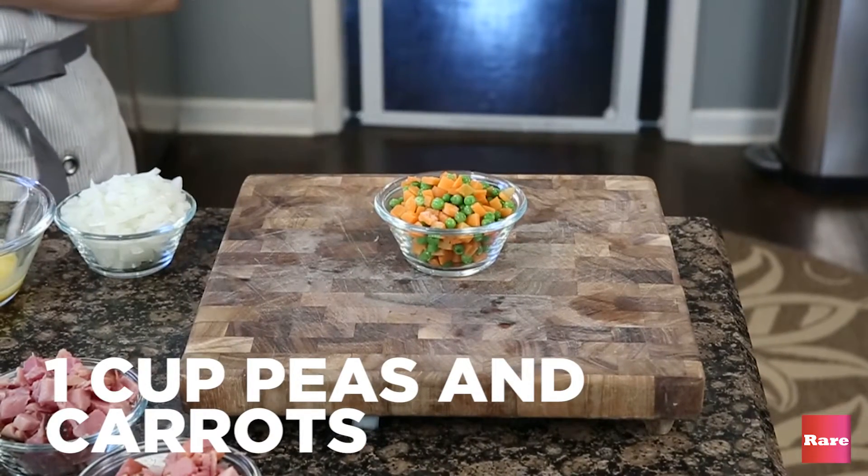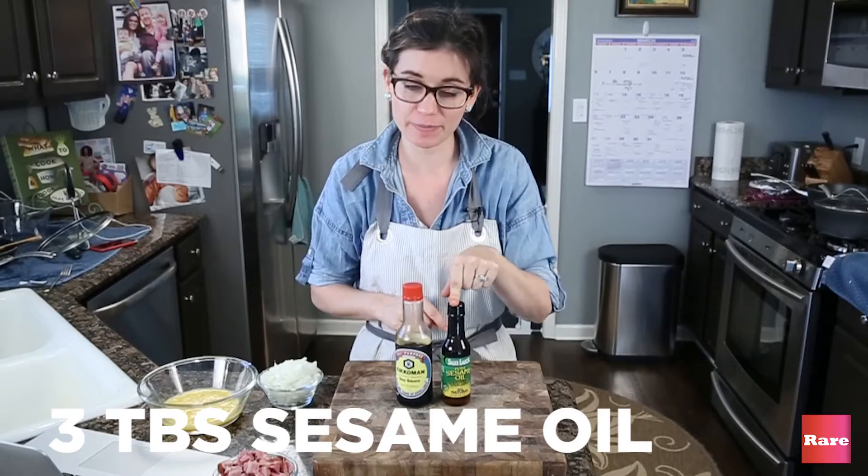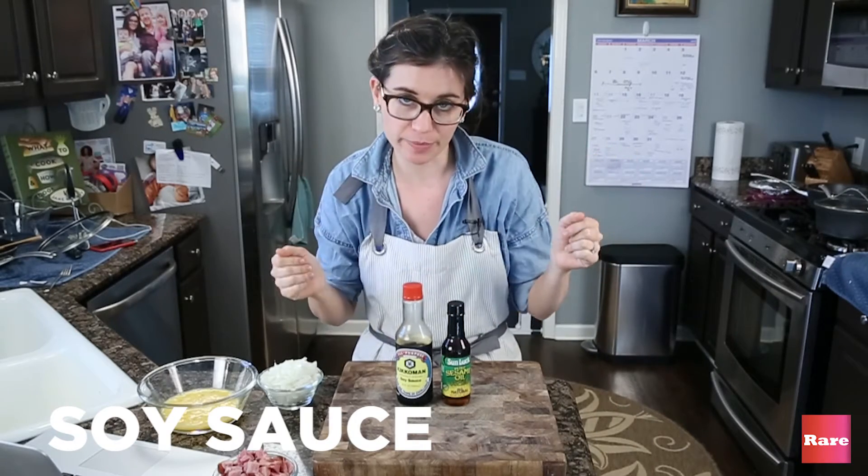One cup of frozen peas and carrots, three tablespoons of sesame oil, two to three tablespoons of soy sauce — or use however much you want.